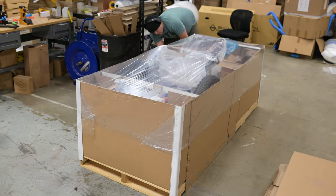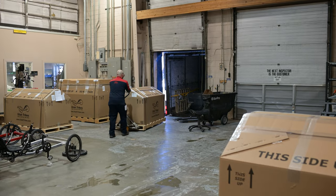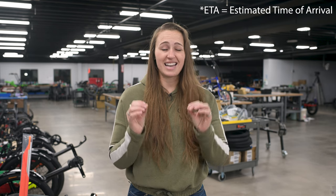Instead, we'll use a longer pallet and build a box around your trike. Once your trike is ready to go, we'll schedule it for pickup with a freight carrier. When it gets picked up, we will receive tracking information, which we will then forward to you. If you use the tracking number to track your shipment, it is going to give you an ETA. This is not the ETA for the trike arriving at your house — this is the ETA for your trike arriving at a shipping hub closest to you, where they will arrange for final delivery.